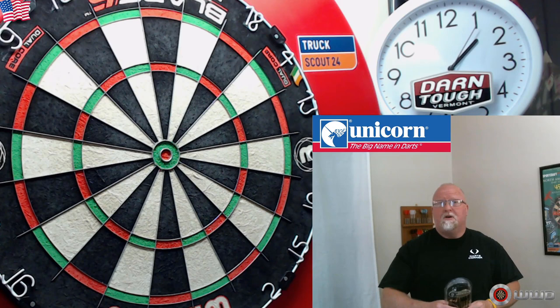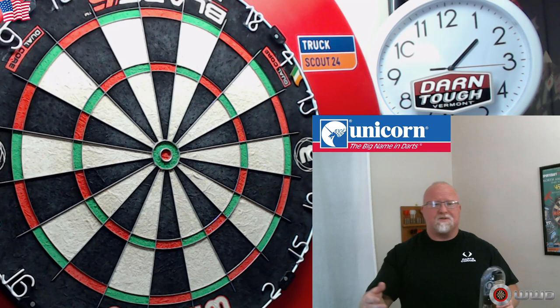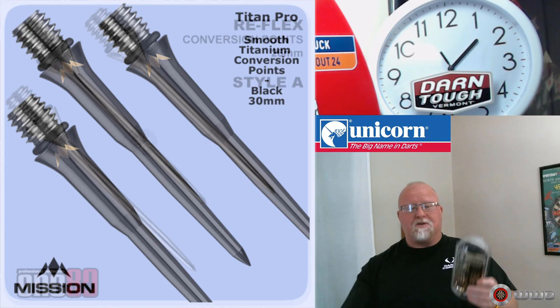I don't know how long they're going to be in stock, but as of today — October 25th — go get yourself a set of these. I know there are a lot of hardcore steel tip players out there watching this going 'another soft tip video,' but you can very easily throw on a brand new set of Mission conversion points — I highly recommend those — and turn these into a steel tip dart.